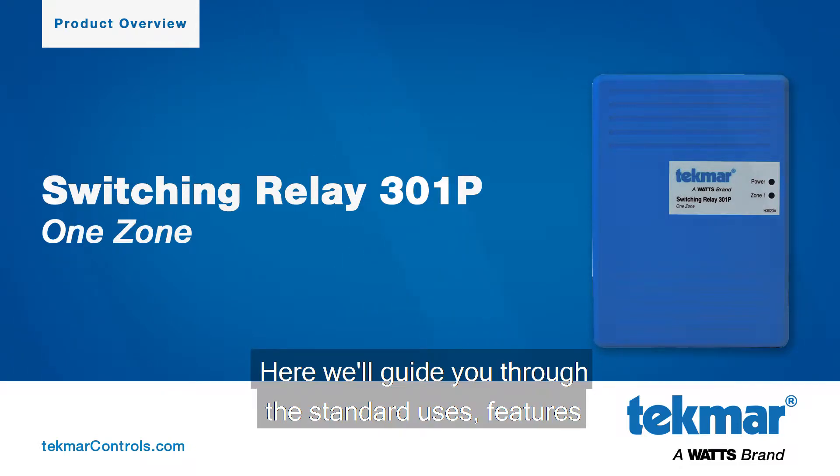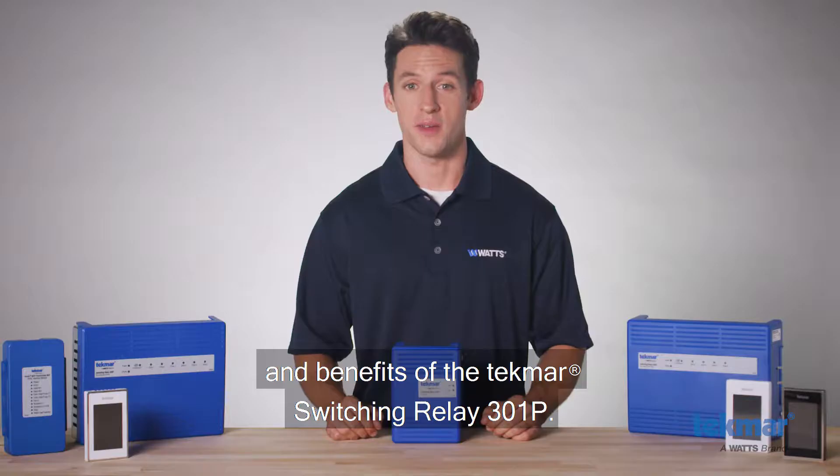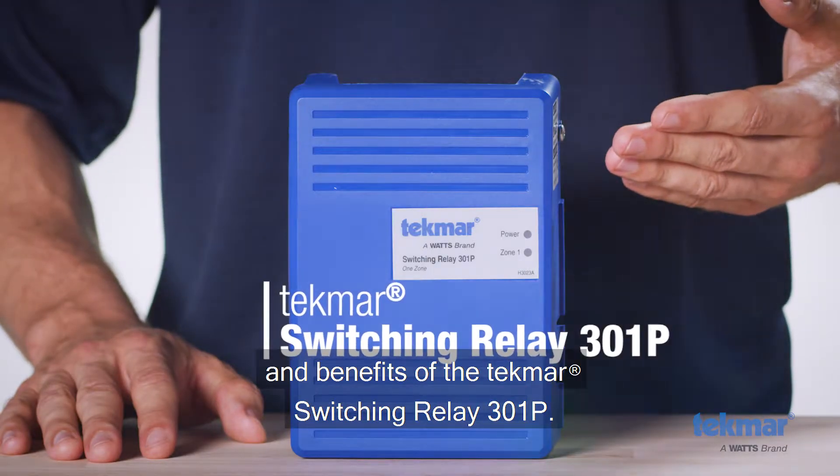Welcome to Watts. Here, we'll guide you through the standard uses, features, and benefits of the Tecmar Switching Relay 301P.